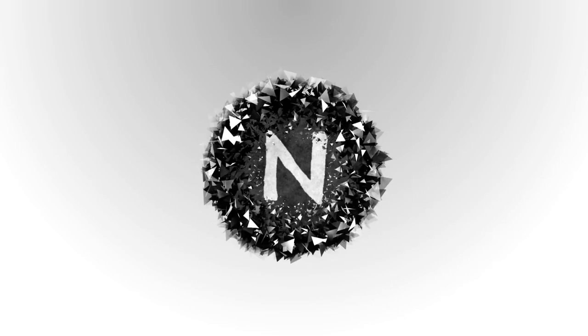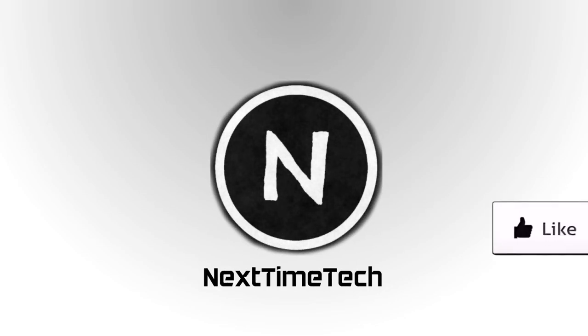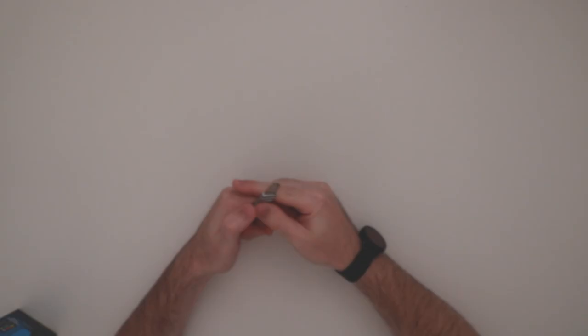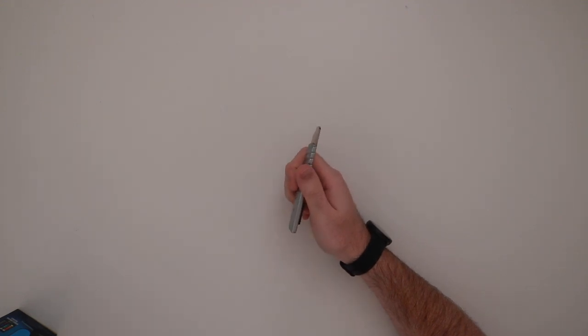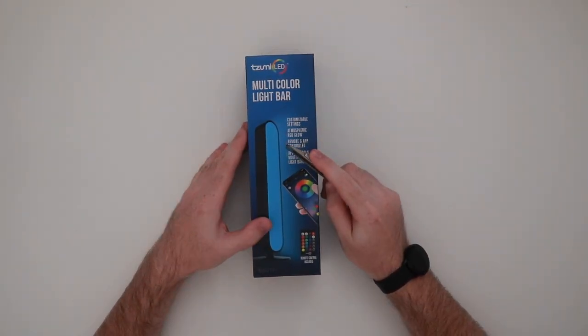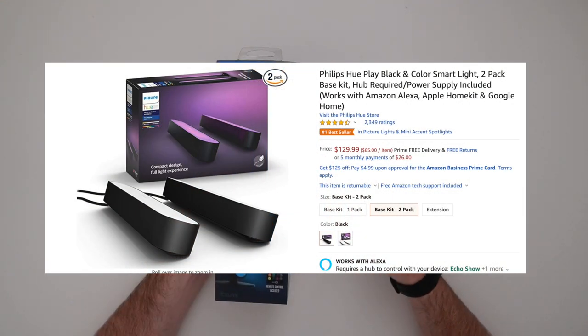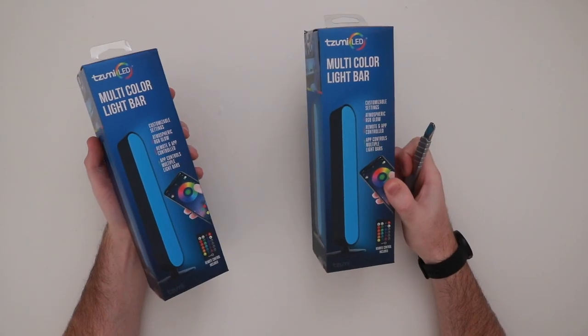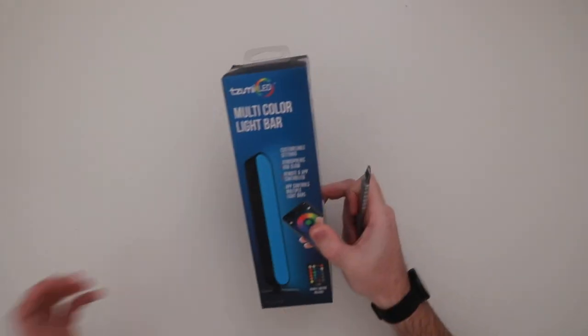The first thing I want to show you is actually a really good deal I found at Walmart of all places. It's this light here. If you've ever heard of the Philips Hue Play, those are in the hundred-dollar range — this was only $9.88. At that price, I bought two of them.